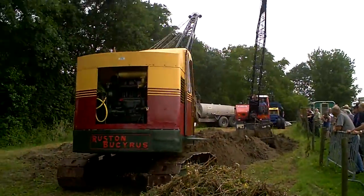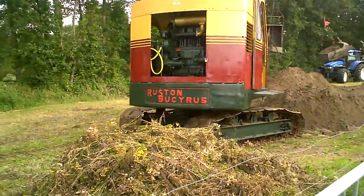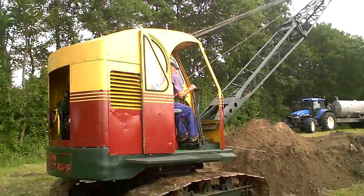Hello Tubes, we're back again — other camera, new battery — and our Rustin Bucurus is working, as you can see. An old driver.